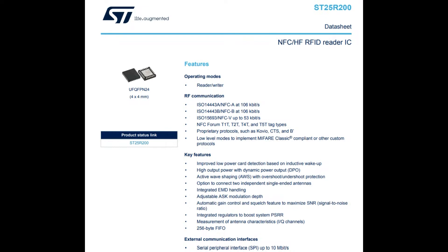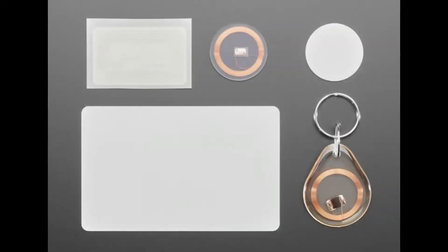It handles all the NFC ISO specifications up to NFC5. It can do things like Felica, Kovac, and CTS. It can also handle MIFARE Classic if you want to implement the protocol, so it's backwards compatible with older chips as well. And it's low cost — a great way to add tag interfacing.